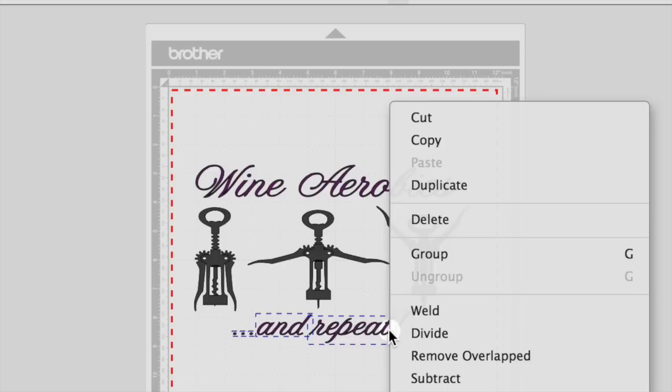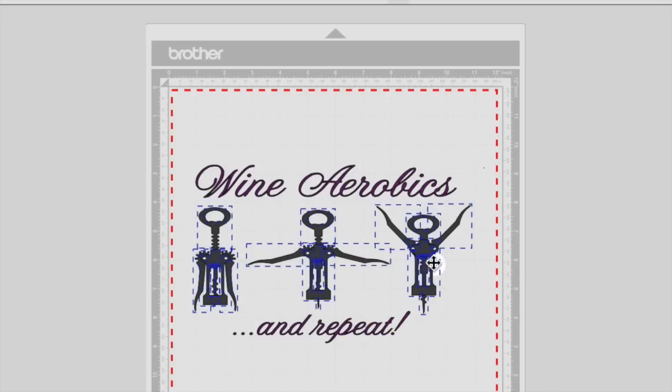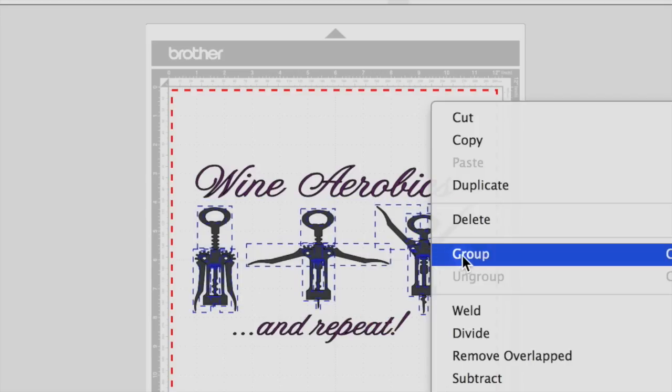Right click and group. Now we'll group the middle portion. Select it by dragging your mouse, right click and group.